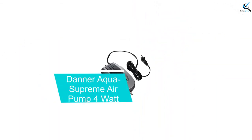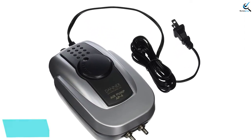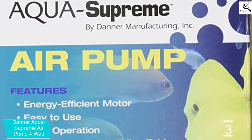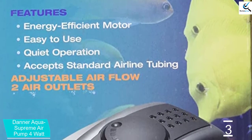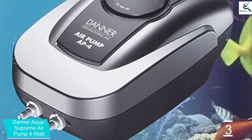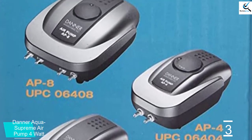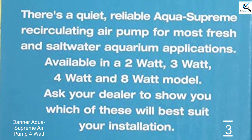At number 3, we have the Danner Aqua Supreme Air Pump 4W. The Aqua Supreme Air Pump 4W by Danner is a great product that provides the air required to grow your plants. The unit features two outlets that come in handy to provide enough air to run different farm units. One great feature of the model is the energy-efficient motor that ensures you use the least amount of power when oxygenating your hydroponic system. Moreover, it is an easy-to-use model that you can set up yourself — no complicated settings or operating procedures. Its operation is quite quiet, so you won't disturb other people when oxygenating your farm.